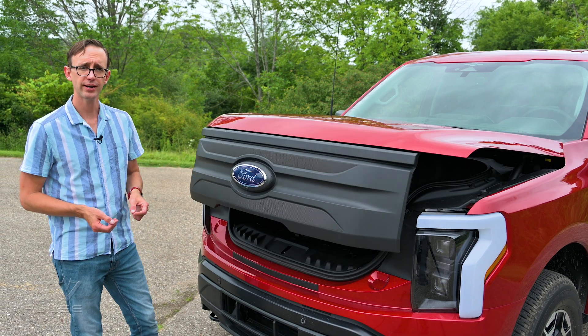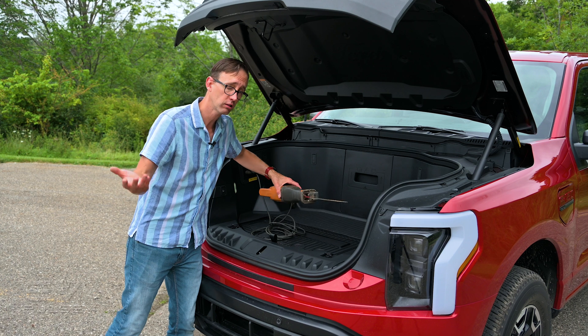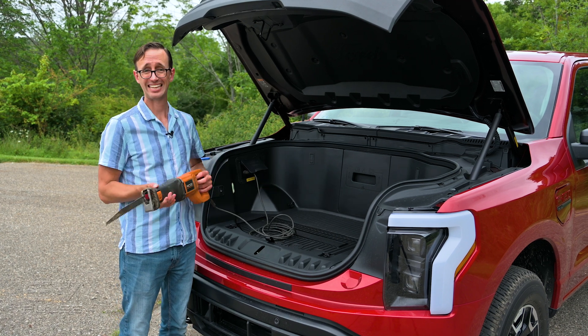This is ideal for power outages, camping. Heck, you could run an entire job site right off the Lightning here without ever having to worry about hauling around a separate generator or bringing cans of gas.